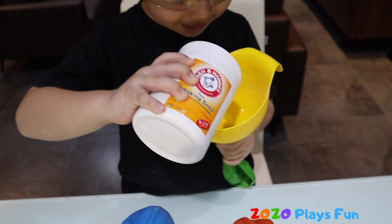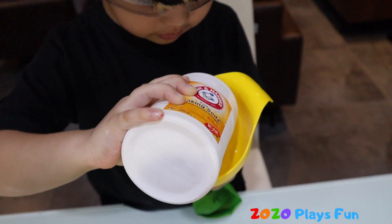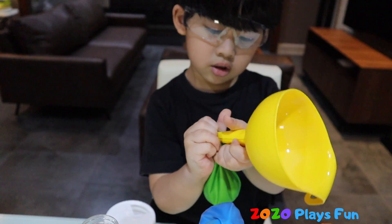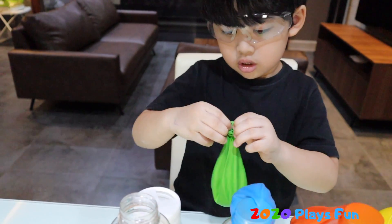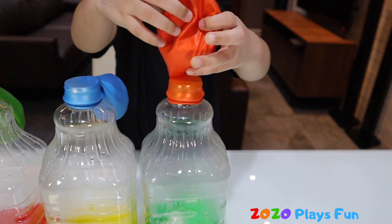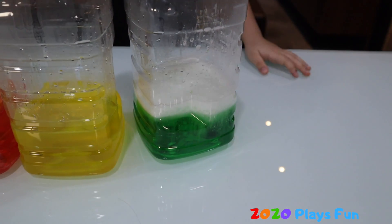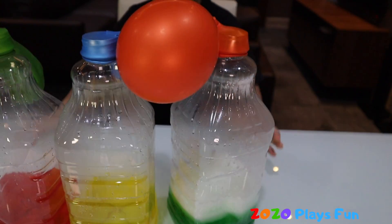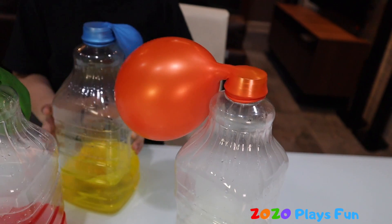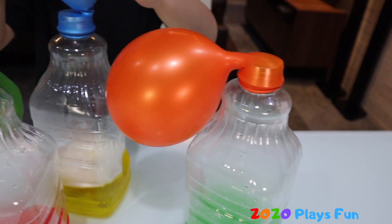Pour it! Does it work? Almost! Look at that! Look at the balloon — it's getting bigger! Let's see! Yeah!